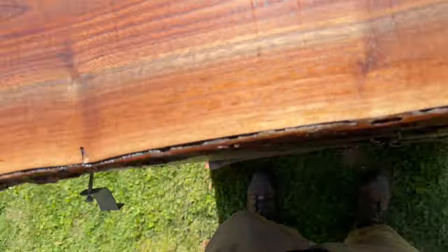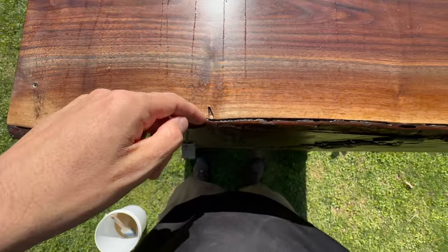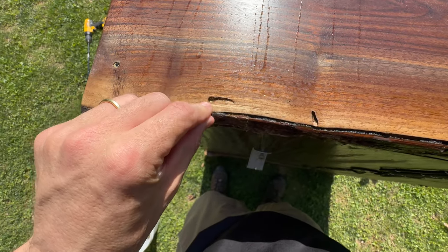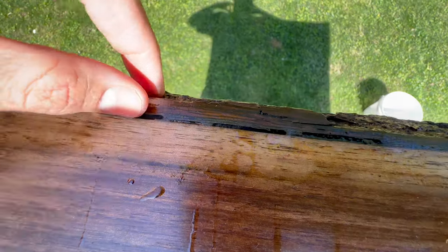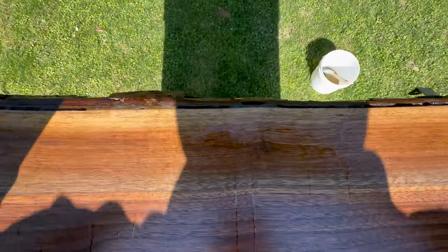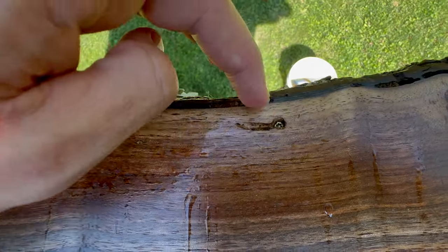I wanted to show you a good example on this back section here — this is the back of the dresser. See all these grooves? This is from the wood-boring beetle larvae, and there are a couple of grooves here. Funny enough, that screw is right in a groove. Most of the damage is in that first area right between the bark and the wood — that's where they love to spend most of their time. But every once in a while they will end up leaving and start to burrow down further.